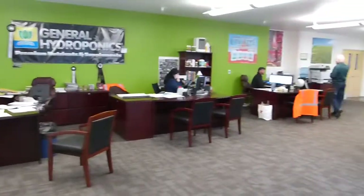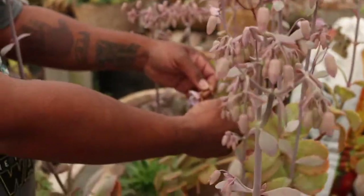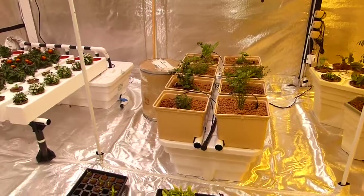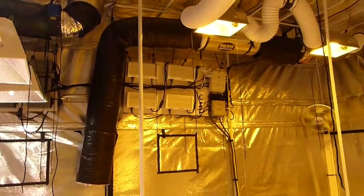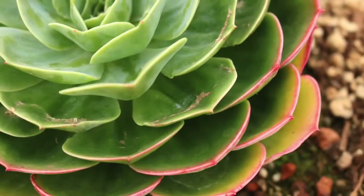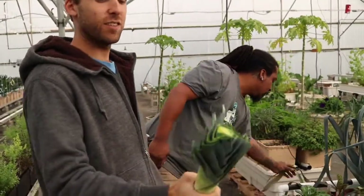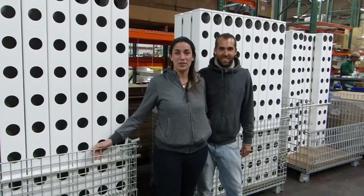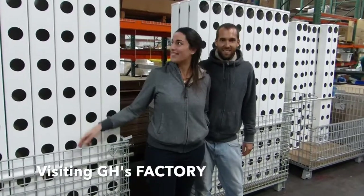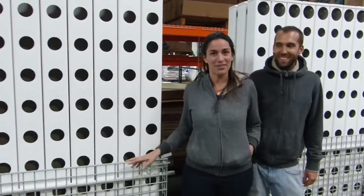Hello everyone, we are here in front of the offices of General Hydroponics. We are here in General Hydroponics in California, and these are kind of the same as our babies back in France.